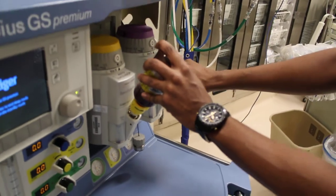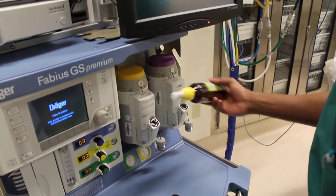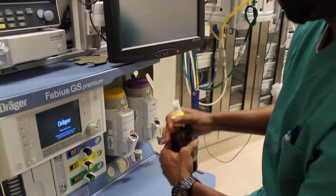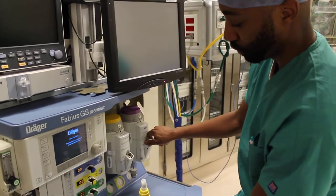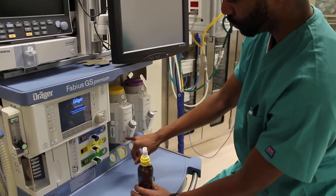Now I am going to show you how this key does not work with the isoflurane — it will not go in. Neither will this cap work on top of the gas container for the isoflurane. So make sure you have the right key, make sure you have the right gas, and make sure you get your levels rising when you're filling up.